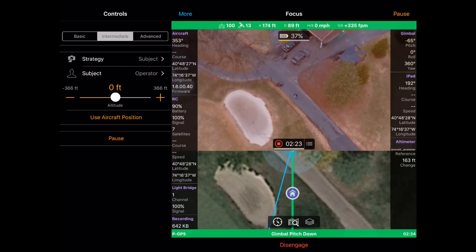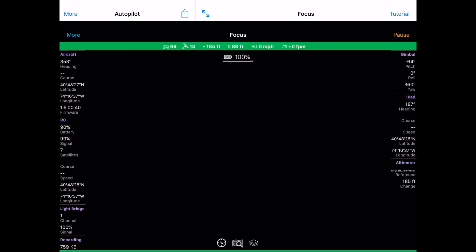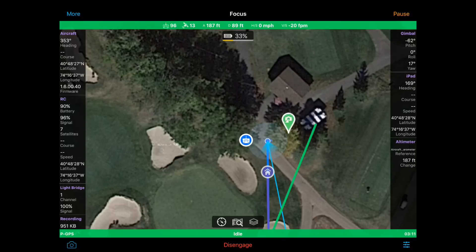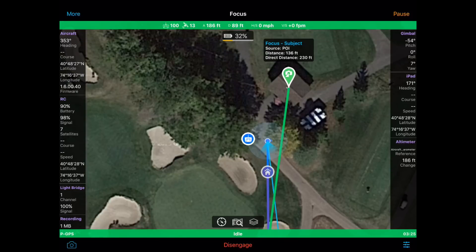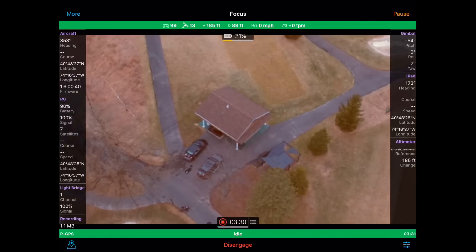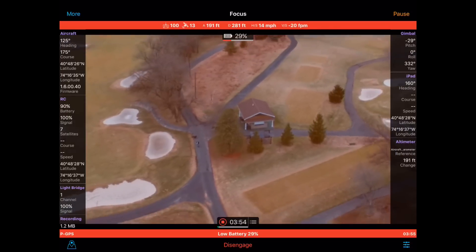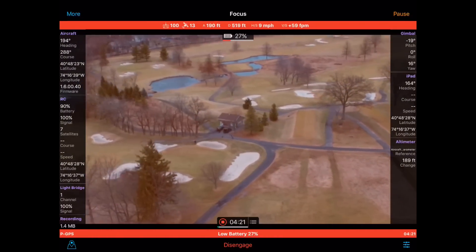I'm going to do one more thing: move the point of interest from me as the operator to a building. To better see what I'm doing, I'm going to click on More, then Hide Inline Controls, and that will give me a full-screen view of the map. I'm going to push and hold on the map, then drag the focus subject icon around and put it on the building I want to focus on. I can switch back to the camera view by pressing the camera in the lower left-hand corner, and I can see that the camera has automatically switched from focusing on me to focusing on this building. Now again, as I freely fly around, the camera will maintain focus on this building.